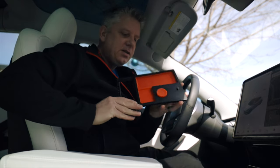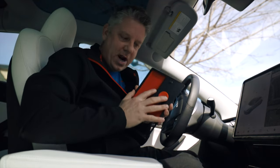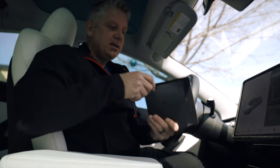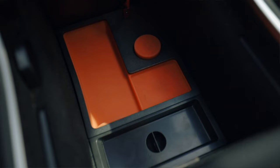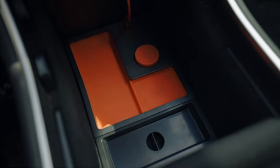Here it is. This is the Jetta charging tray. It is a thin tray that measures less than an inch thick and it actually fits into the center console of your Model 3 or Model Y.